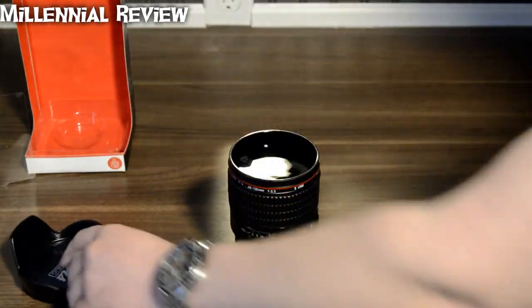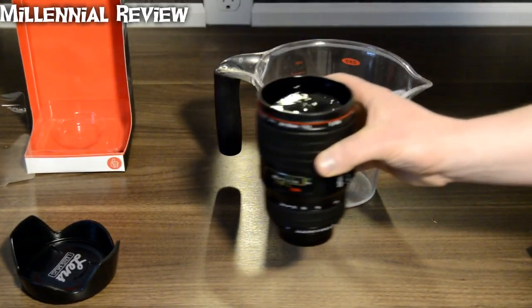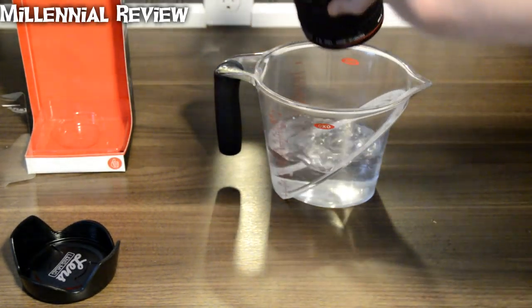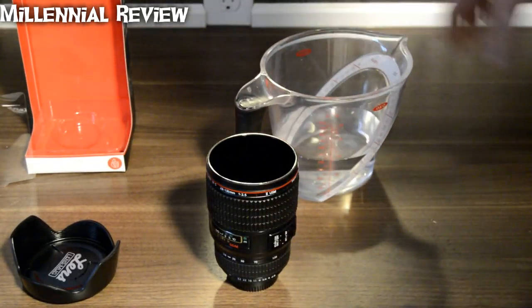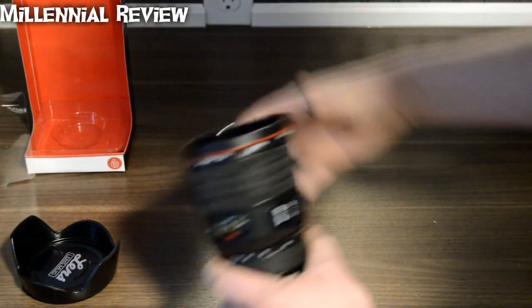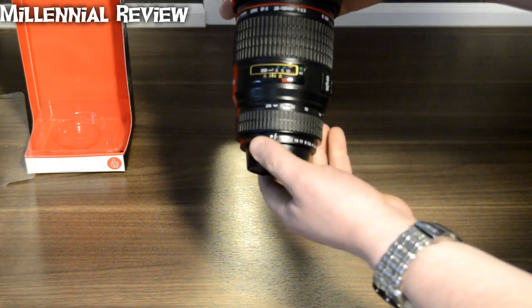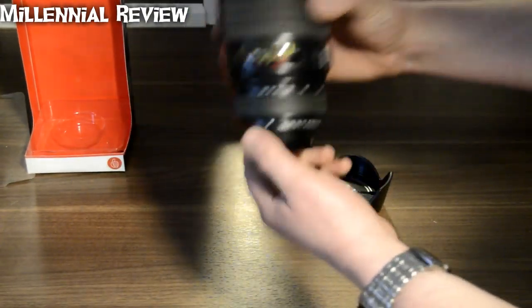Let's go ahead and fill it up and see just how much liquid it can hold. That's filled right up to the brim, and it looks like it holds about 14 ounces of fluid.